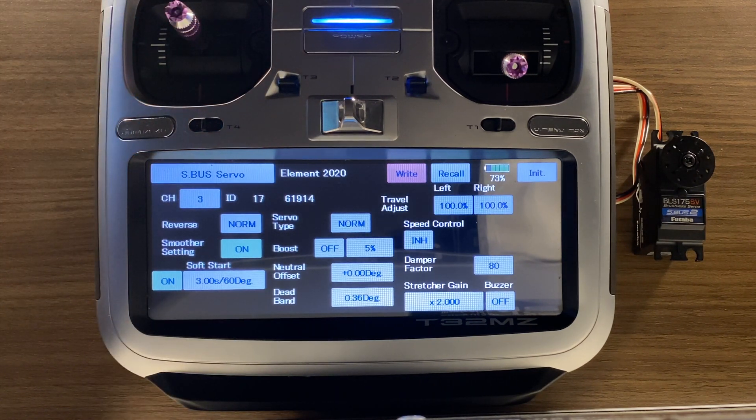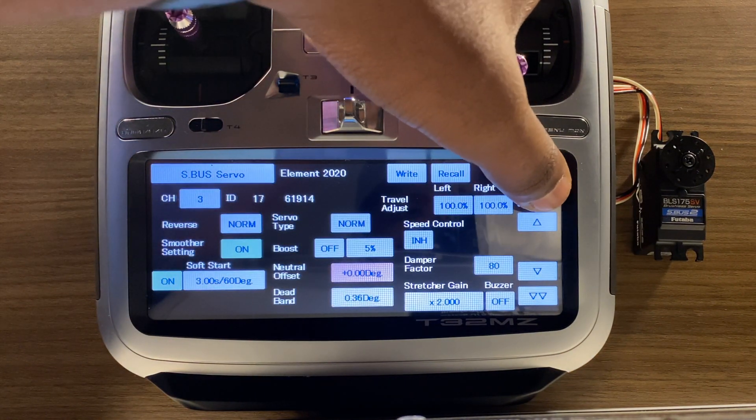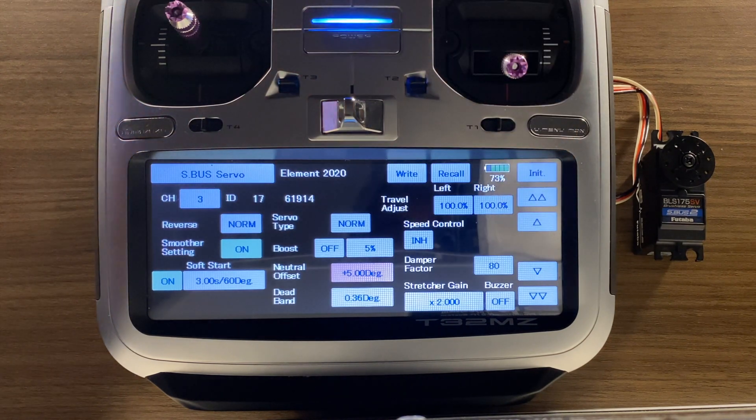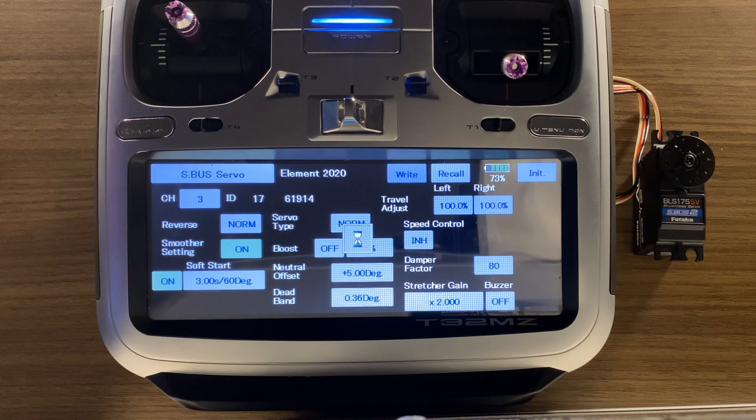Next we can talk about neutral offset, which works just the same as subtrim, except you wouldn't need subtrim in your actual model because it's actually programmed to the servo. So we're going to click on Neutral Offset. As you can see, as I go up in value the offset changes — it's exactly the same as subtrim. And like I said before, you're going to always want to write to the servo so that it's always programmed there.